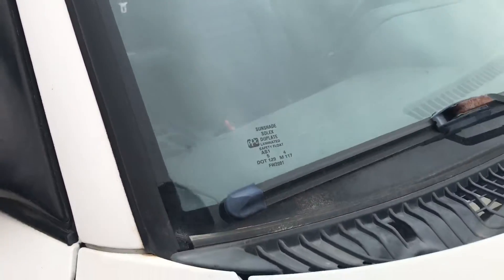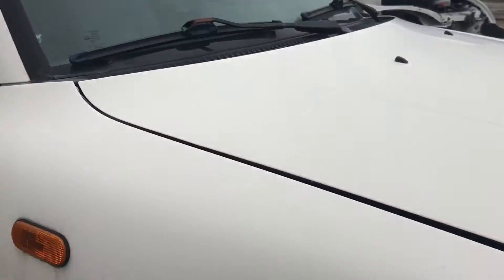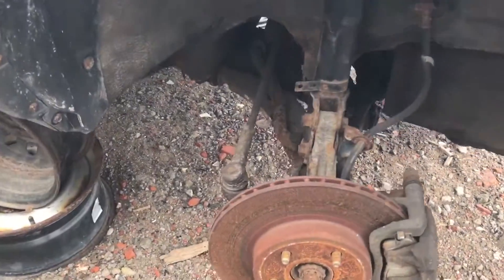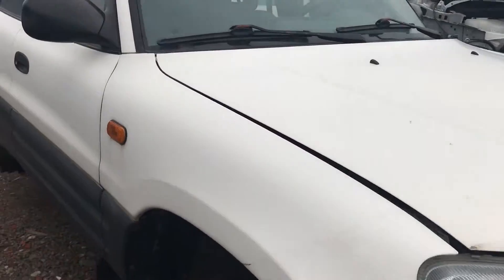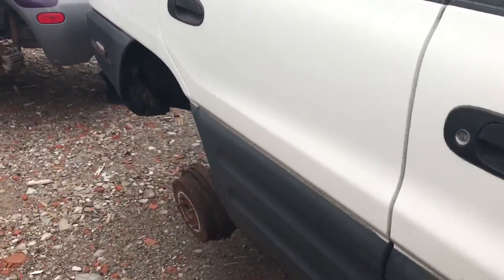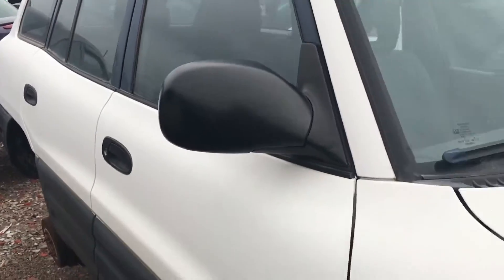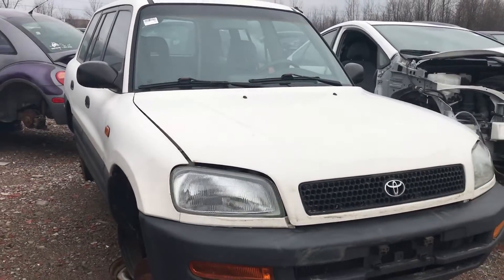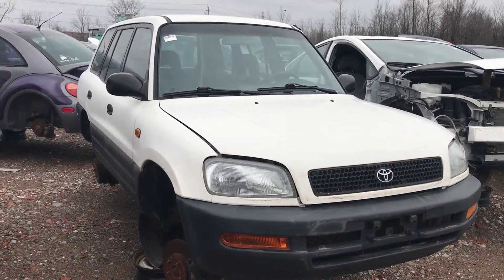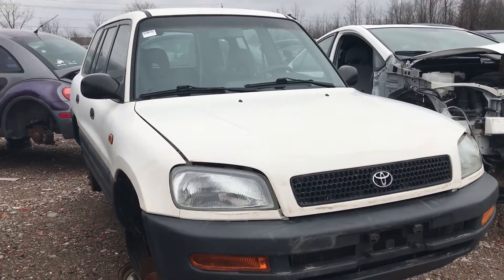There's a sunshade, a Solex dew plate, and it's not the original windshield. Now for the drivetrain — I thought this was four-wheel drive, but actually this one is front-wheel drive only. Wow, I thought these were rear-wheel drive biased when they were two-wheel drive. You learn something new every day.